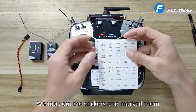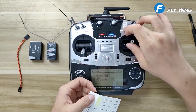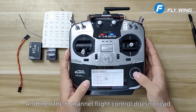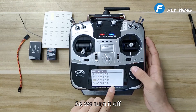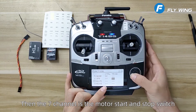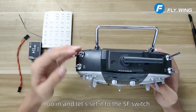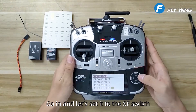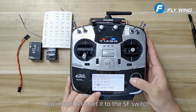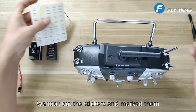We took out the stickers and marked them. Channel 6 is not read by the flight control, so we turn it off. Channel 7 is the motor start and stop switch. Go in and set it to the SF switch. We took out the stickers and marked them.